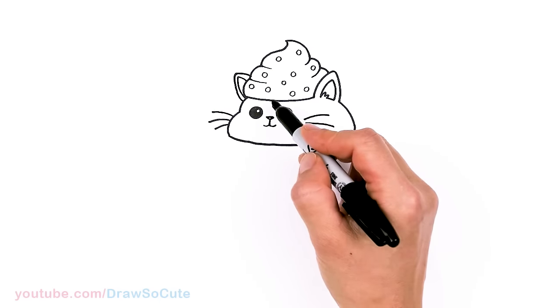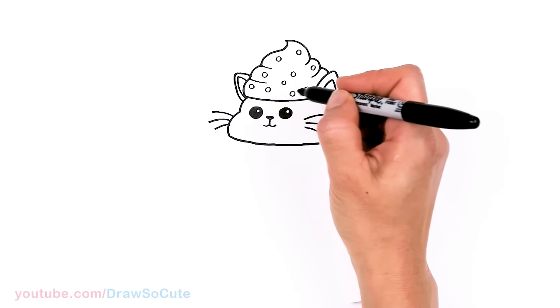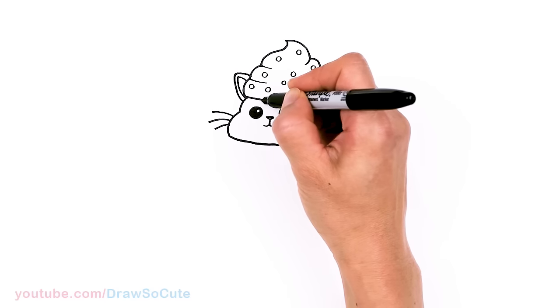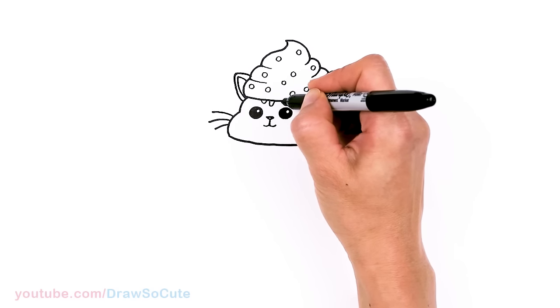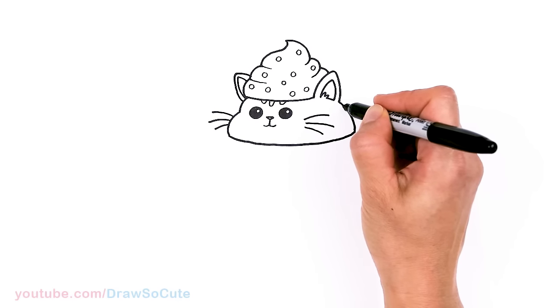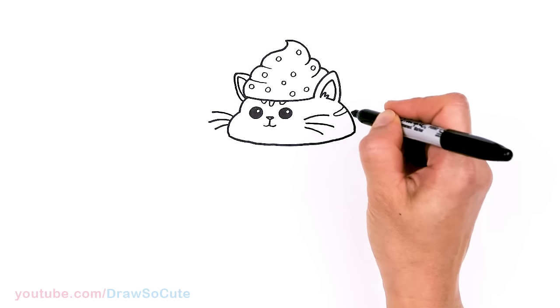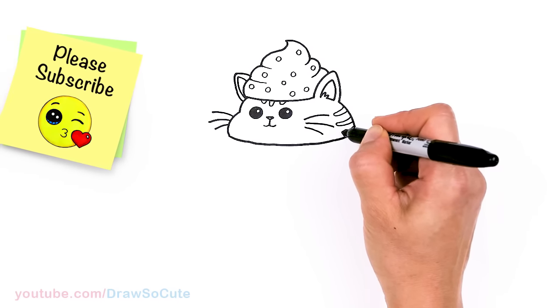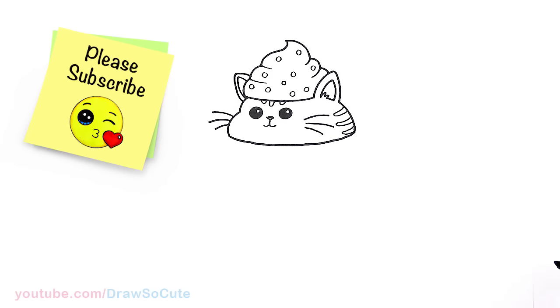Depending on your cat and how you want it, you can add stripes — just an indication of some stripes right here, and maybe here as well, depending on what kind of cat you want to draw.